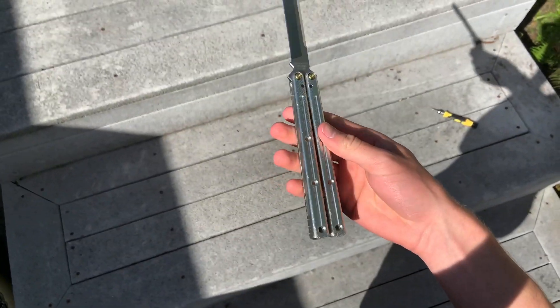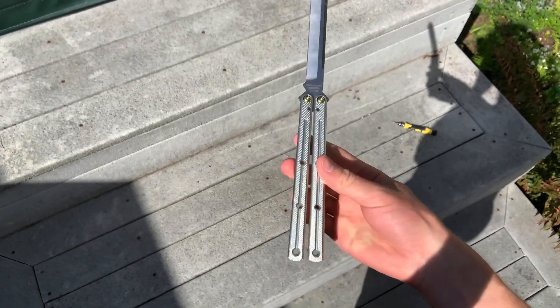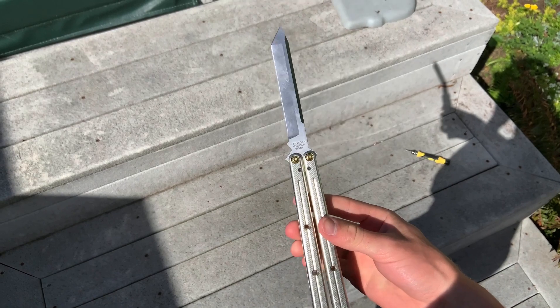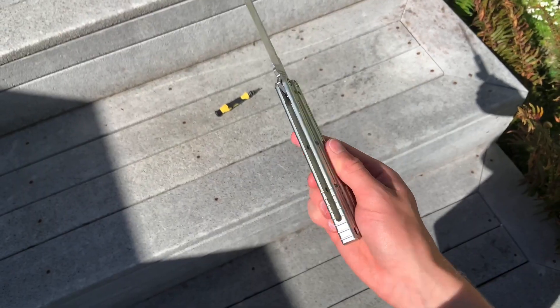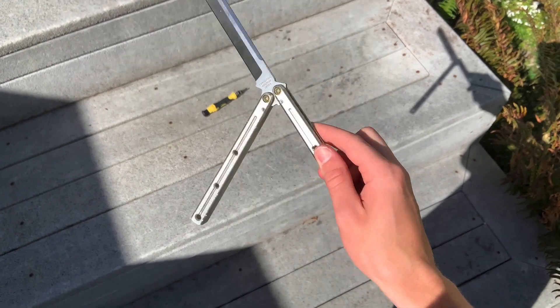Not going to ramble this time. So what I do is I start from the open position, like this. All of your fingers are basically just going to be on the safe handle here.